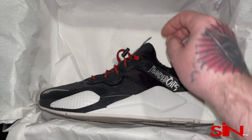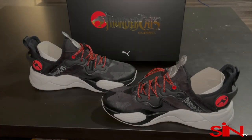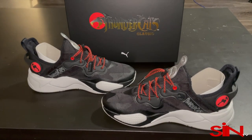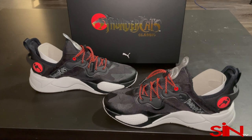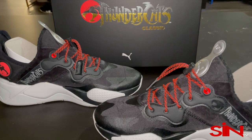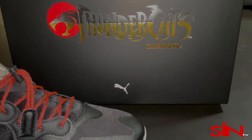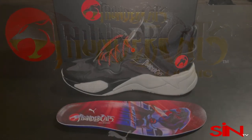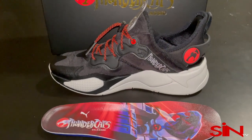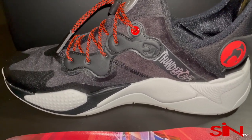I absolutely love this lacing system. Even though you cannot take out the shoelaces, look at these laces — they are absolutely sick. They feature a rectangular leather tip that holds them together and a lace lock system, and the color just pops absolutely with the shoe itself.